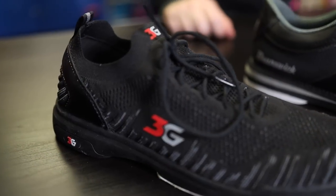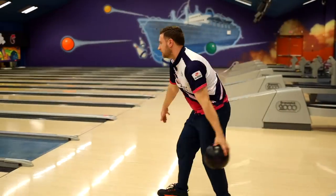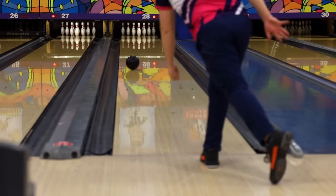Next up we have the 3G Ascent, which sits in the middle of the spectrum. Unlike the two shoes we talked about earlier where both shoes have sliders on the bottom, on these you're not going to see that — you'll have a dedicated push foot with rubber on the bottom. These shoes are also hand-specific; these particular ones are right-handed, but certain other shoes will have left-handed options available as well. For example, a left-handed bowler will slide on their right foot and push off with their left.